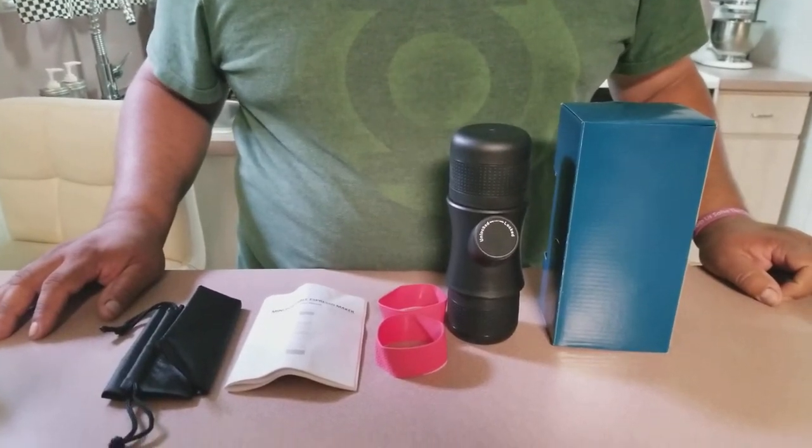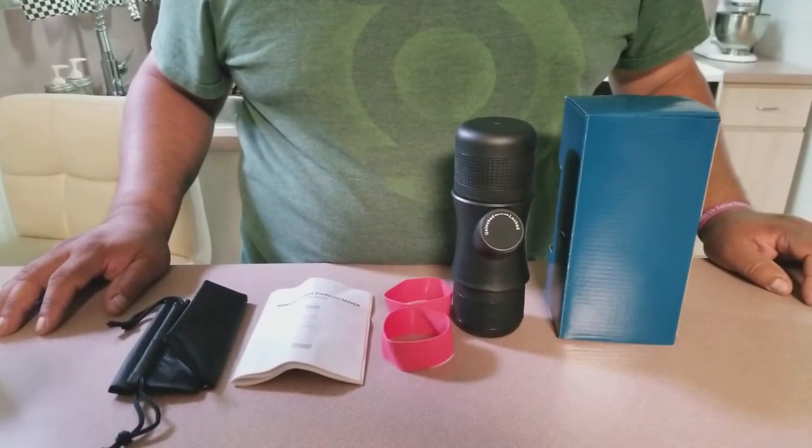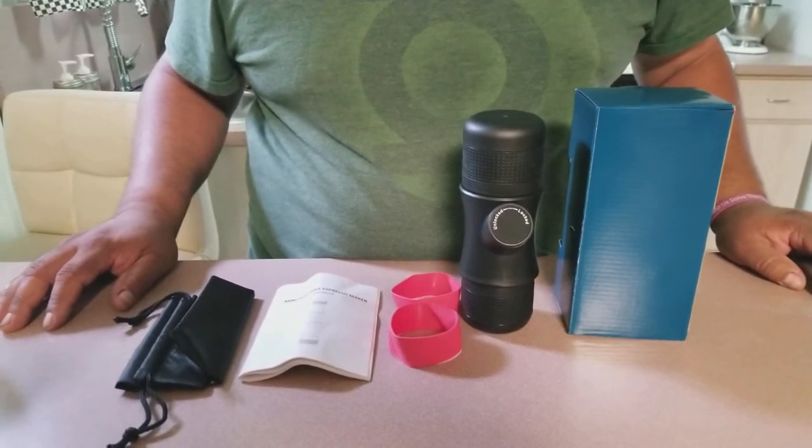Hello again. Today we're going to talk about the Mini Portable Espresso Maker by Kalip.